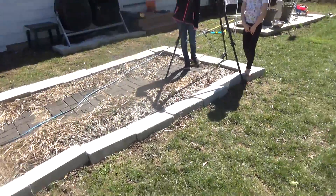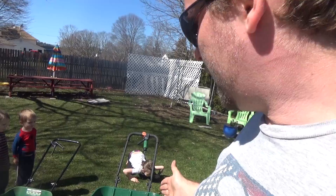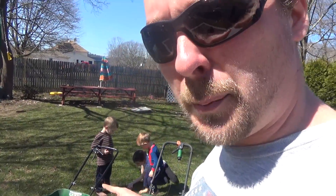It would seem like the drop spreader would be better for most home users because you might walk at different speeds. But the issue is, unlike striping — when you stripe the lawn you can see where you mowed — you're not really gonna see where you're spreading. So if you're not perfect you're gonna miss spots, and that's why the broadcast spreader is better.